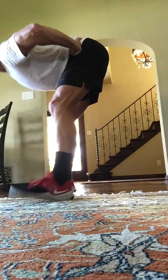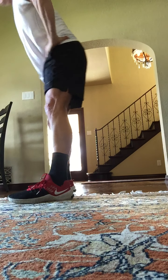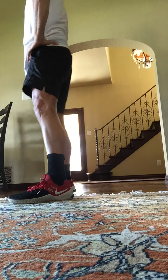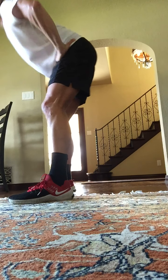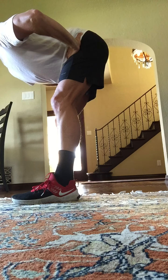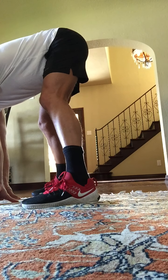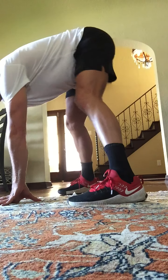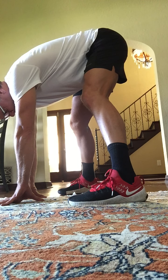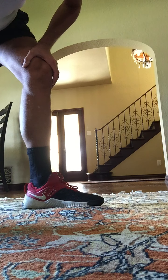Hinging from the hip. Come down. Come tall. Down and tall. Chin off the chest. Lengthen through the spine, through the neck. Four more. Here's four. Three, two. Hold this one down. Hinge from the hip. Lengthen through the neck and spine. Hold here. Good. Now hands to the ground. I want you to stretch. Feel stretching down the backs of your legs. Relax that neck. Hold eight, seven, six, five, four, three, two, and one.